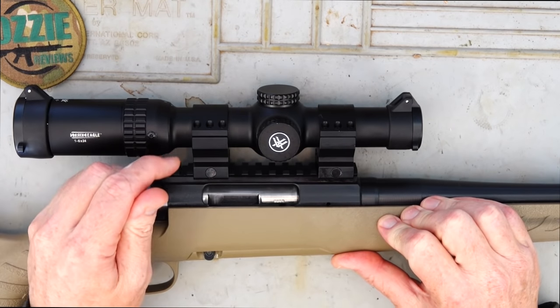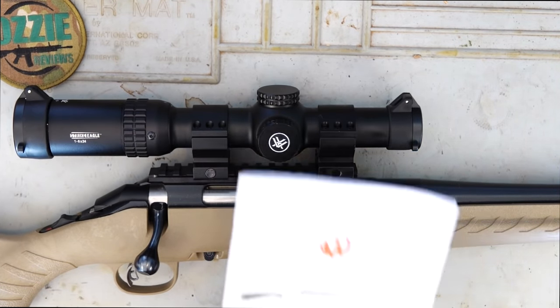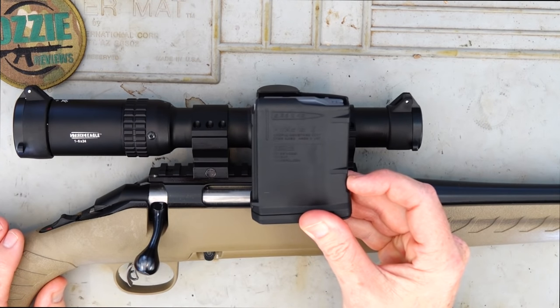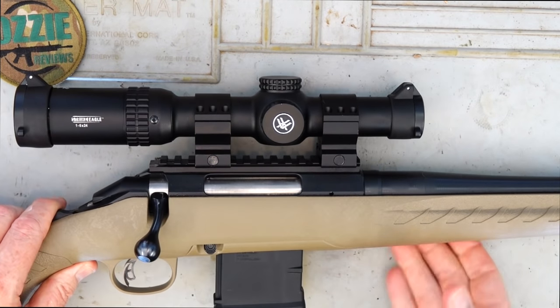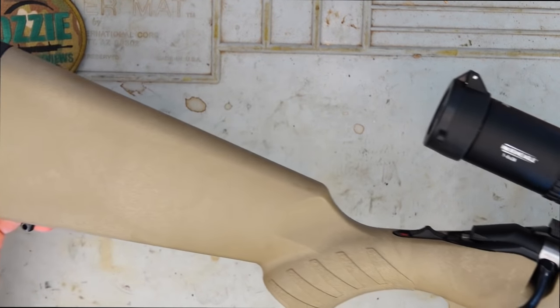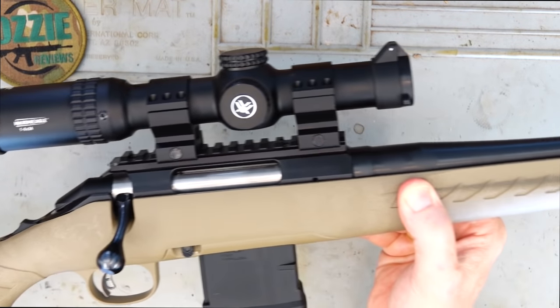Let me show you what it comes with. So basically we've got the Ruger manual, and it also comes with a 10-round magazine — specifically a 10-round Magpul magazine. These rifles are ridiculously lightweight: 6.1 pounds or 2.76 kilos to be exact.